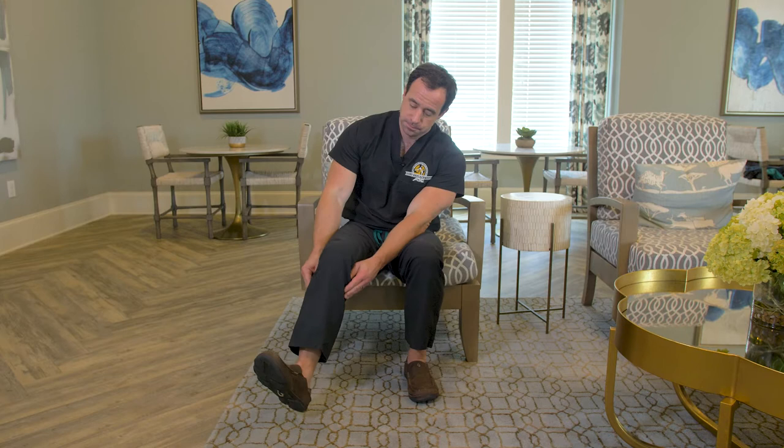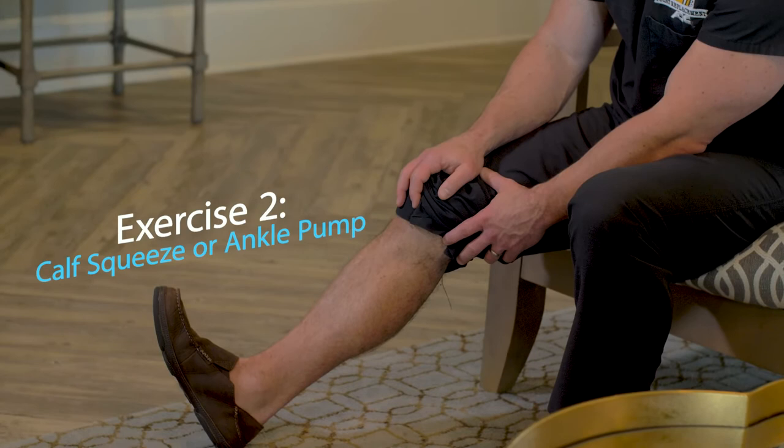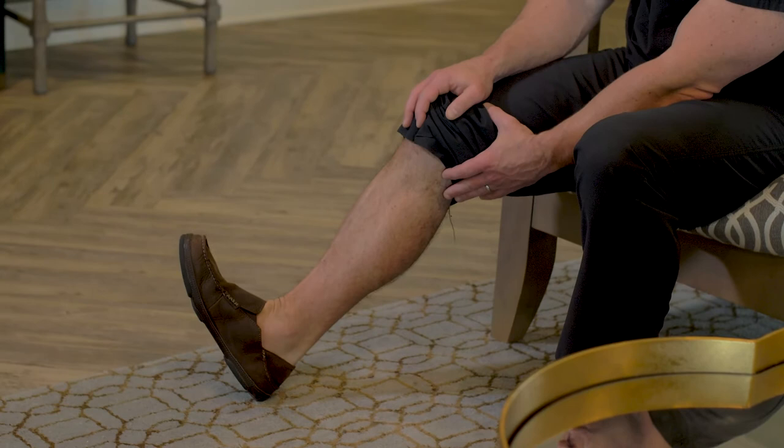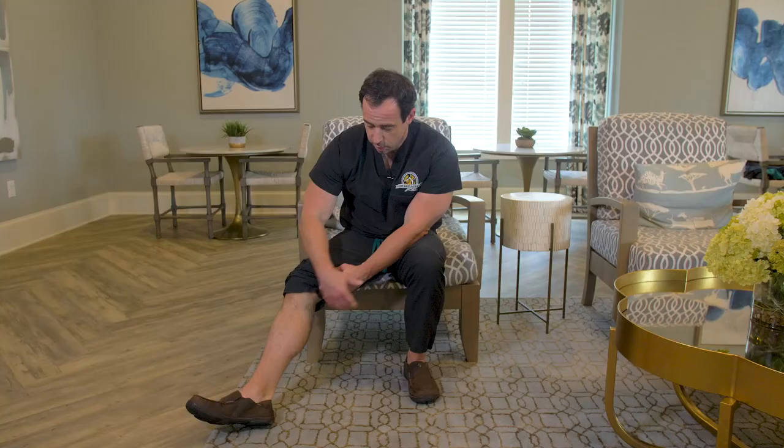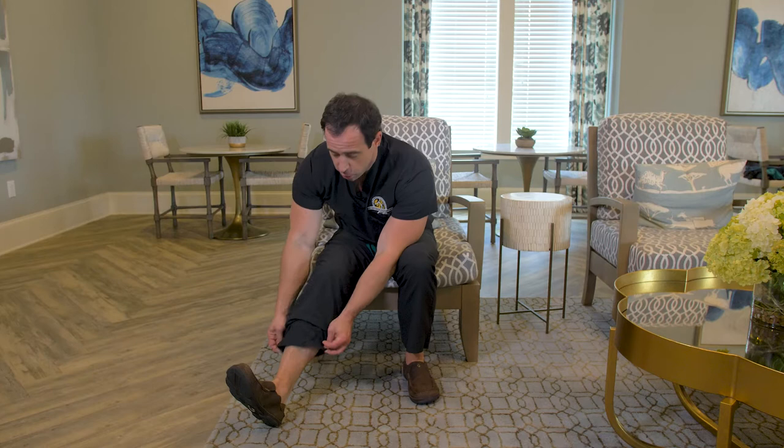That's very important for preventing blood clots and for preventing pneumonia after joint replacement surgery. The second exercise is a calf squeeze or ankle pump. You want to push down and contract the muscle on the back of your calf really hard — not just move your ankle back and forth. That helps to recirculate your blood and helps prevent blood clots. Do each contraction for about three seconds, relax, for a total of 10 repetitions.